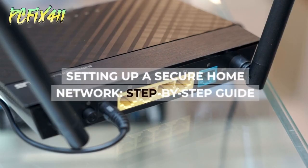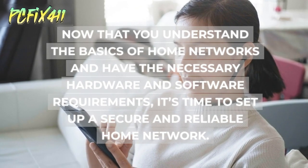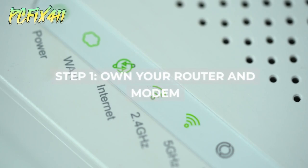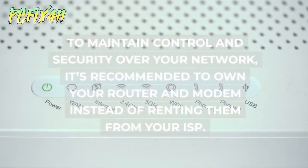Now that you understand the basics of home networks and have the necessary hardware and software requirements, it's time to set up a secure and reliable home network. Step 1: Own your router and modem. To maintain control and security over your network, it's recommended to own your router and modem instead of renting them from your ISP.